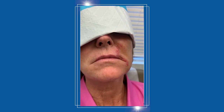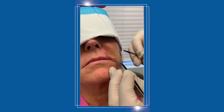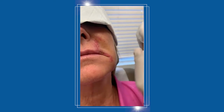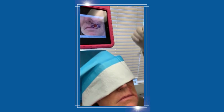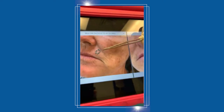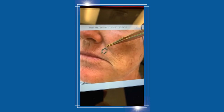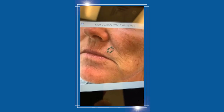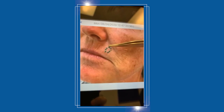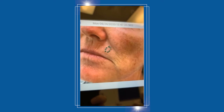This patient had a basal cell on the lip. As you can see in this picture, she had a spot that didn't heal for quite some time — probably a couple of years — and it was diagnosed to be a basal cell carcinoma. The green line is the outline of the expected margin, and we did a Mohs surgery procedure, cutting around the margin and checking to make sure there was no skin cancer left.